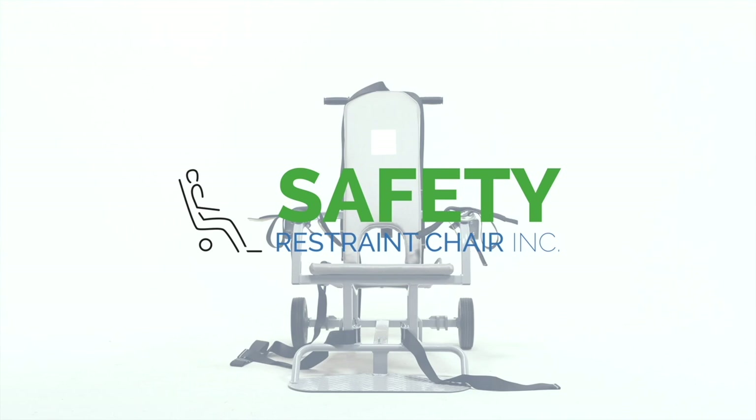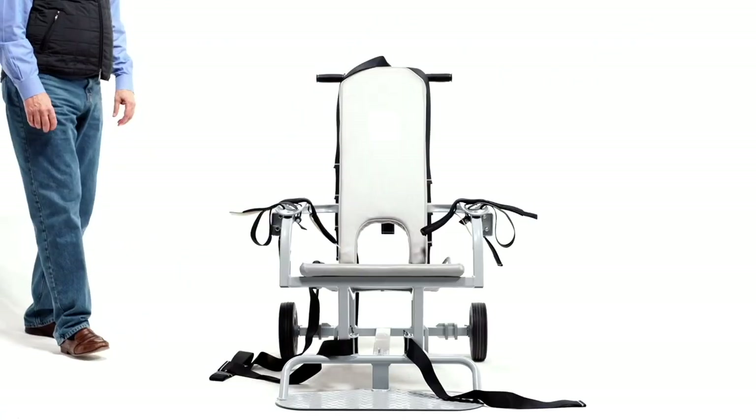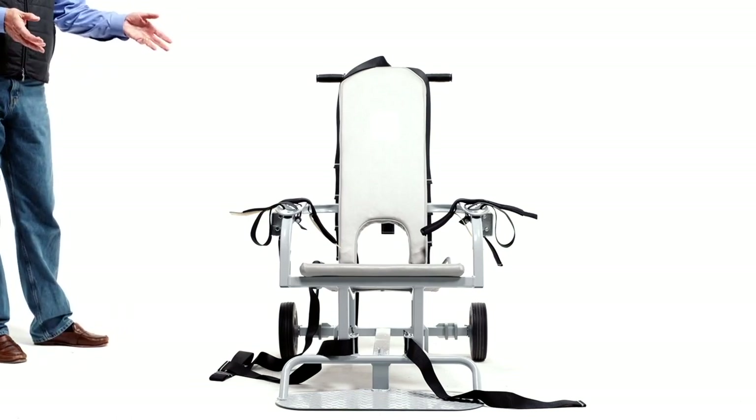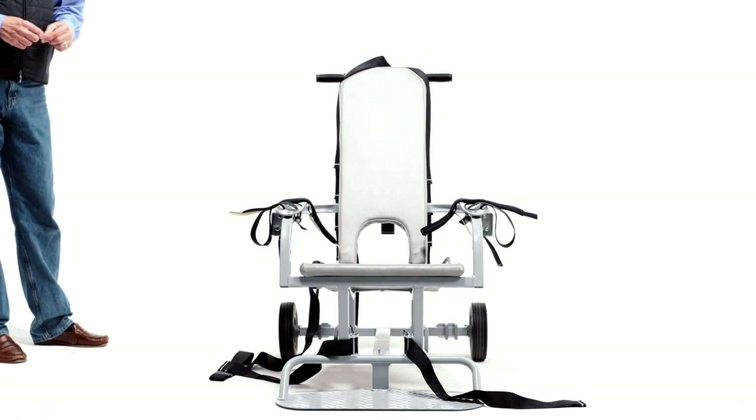The first thing you need to do is remove shoes, belts, jewelry, and glasses before you start dealing with the detainee and beginning the restraining process. When you start the restraining process, the first thing you want to make sure is that all of the straps are open and loose, so that as you go through the process nothing gets in the way.